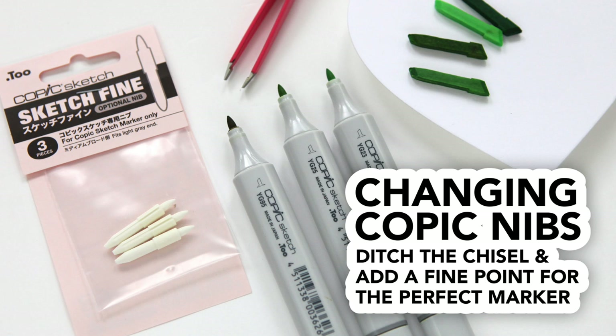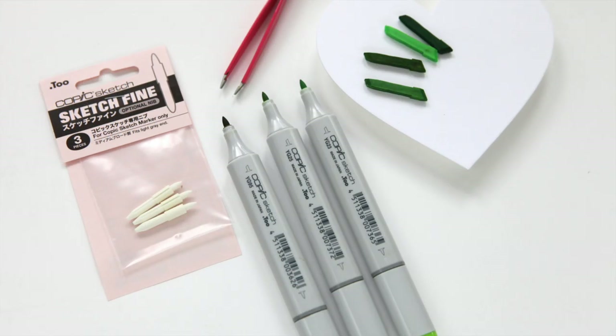Hi everyone, it's Kathy Zilski. Welcome back to my YouTube channel. Today I've got a quick tip video on changing out your Copic nibs.